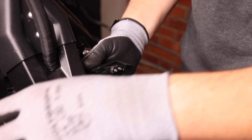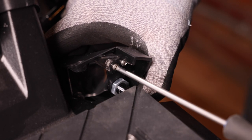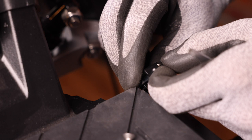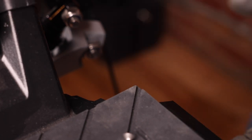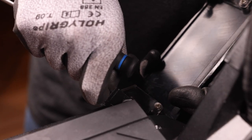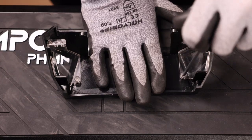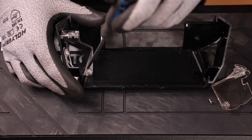Now we'll need to remove these brackets right here. We're going to take a Phillips screwdriver and remove the two top screws. We can then put this to the side and do the same thing on the other side. Now all we need to do is remove these four screws right here to remove the light covers — repeat the process on the other side.